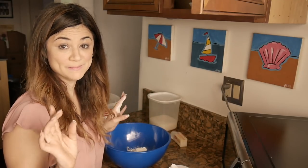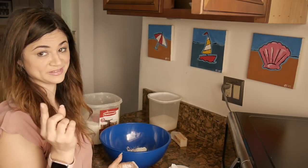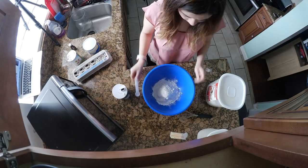My favorite kind of cake is actually chocolate cake but I wanted to try something new for my birthday, so I'm trying this pineapple one. I went to Hawaii in May — I don't know if you saw those videos — but I've been loving pineapple since then!